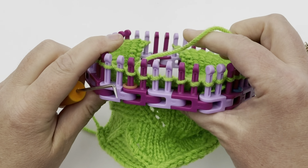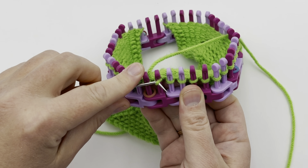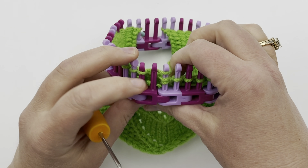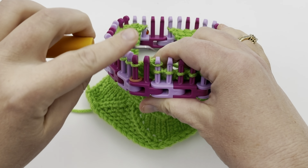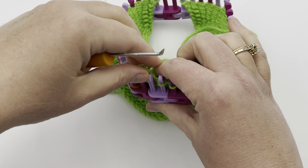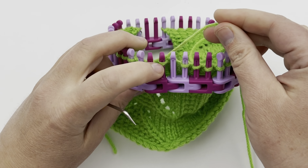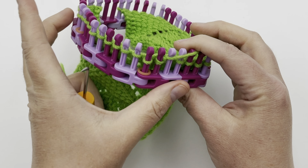Now we're going to have a knit two together yarn over. Make a decrease here by moving the first stitch on top of the second stitch, and knit those two together — skip the empty peg, go behind it, knit these two stitches together. Then take this new stitch and move it to the empty peg. We want our decrease first and then our yarn over, so the yarn over is on the outside of these decreases. And then knit two.